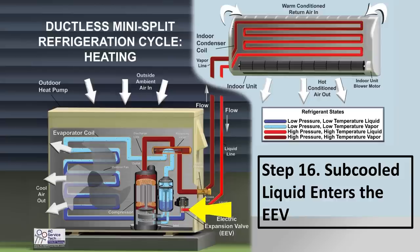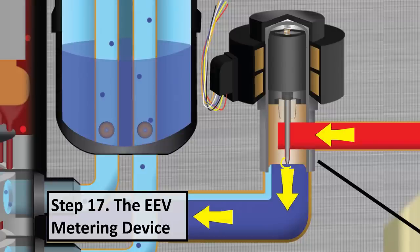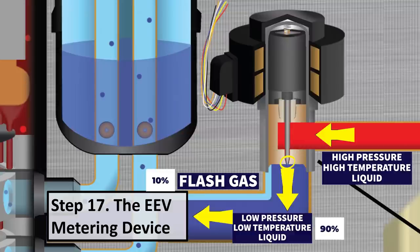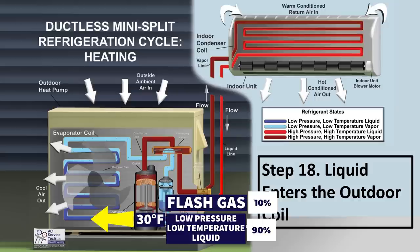Sub-cooled liquid at 98 degrees — high-pressure, high-temperature liquid — enters the EEV, which is the pressure-reducing device. The EEV has a small pin adjusted up or down, and that small pin movement changes the pressure reduction from high-pressure liquid to low-pressure liquid. Exiting the metering device, you have mainly low-pressure liquid with a small amount of flash gas — about 90% liquid, 10% vapor. So high-pressure, high-temperature liquid enters the metering device; low-pressure, low-temperature liquid exits.